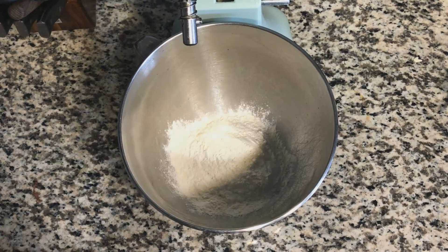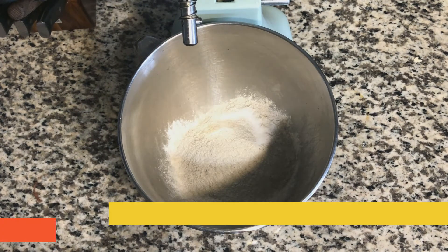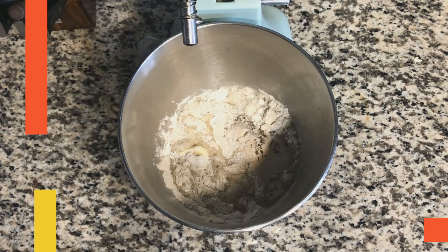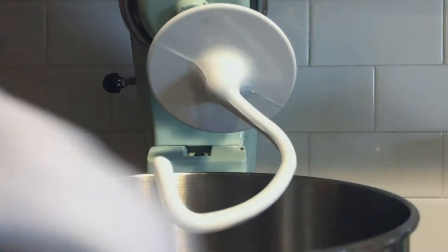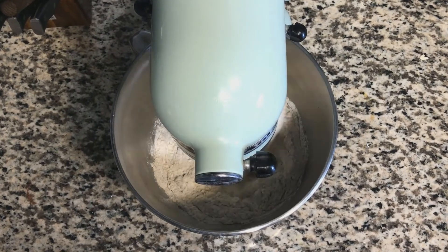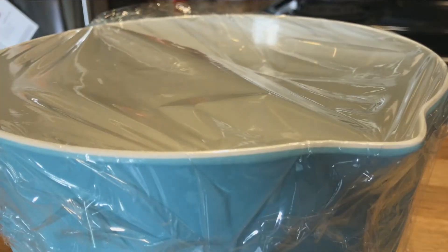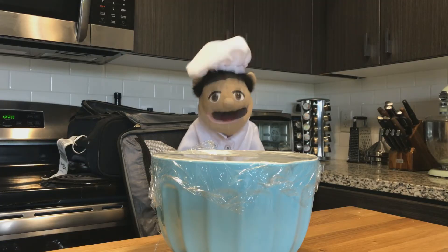Combine half the rye flour, half the bread flour, half the salt, half the yeast, half the caraway seeds, half the butter, half the water, and all of the honey. Mix on low with dough hook or spoon until the dough comes together. Switch to medium-low and mix for about five minutes until smooth. Transfer the dough to an oiled bowl and cover with plastic wrap. Keep in mind we need to go as quickly as possible.